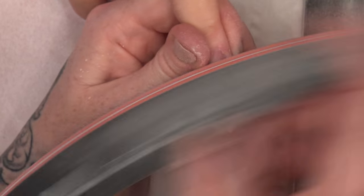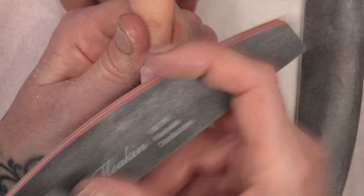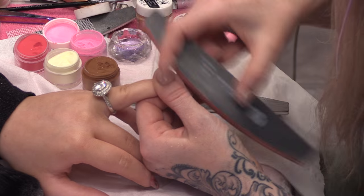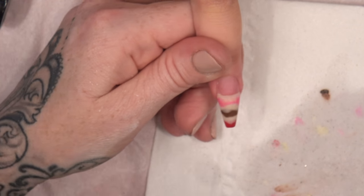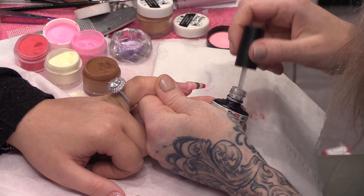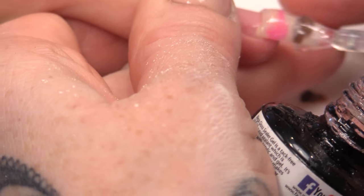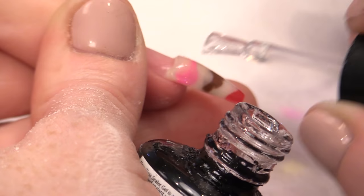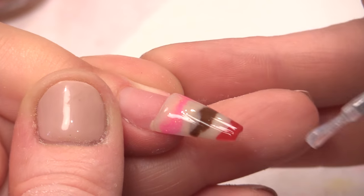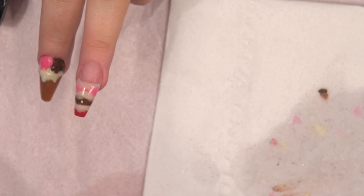Now we are going to buff it. I want it to be as smooth as possible. I am going to seal this end first. I know this all might seem a bit backwards what we are doing here, because we are doing the tip first and I have filed it and I am now sealing it with Mega Gloss, but you will see how this progresses and why we have to do it in this order. So a nice generous layer, nice and smooth. We are going to pop that into the lamp and cure that.